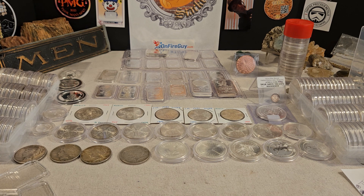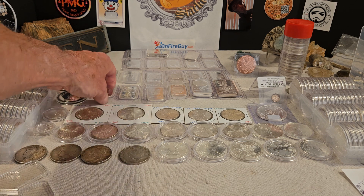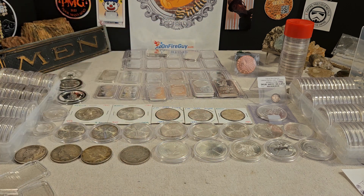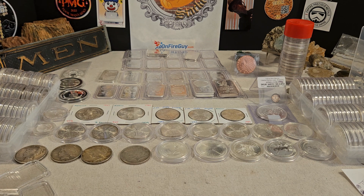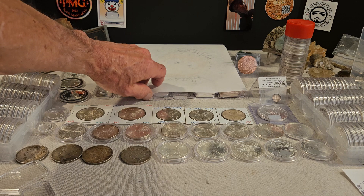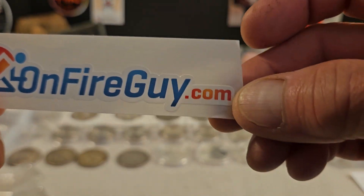I think it's a matter of preference and it depends on whether you're going to be a stacker. If it's a collectible piece, obviously you want the best protection you can. There are different quality capsules — some are airtight, some are not. You want to spend the money and get airtight capsules if you're going to put them in capsules, because obviously if it's not an airtight seal then that's not going to make that much of a difference. On the capsules, I would recommend onfireguy.com.